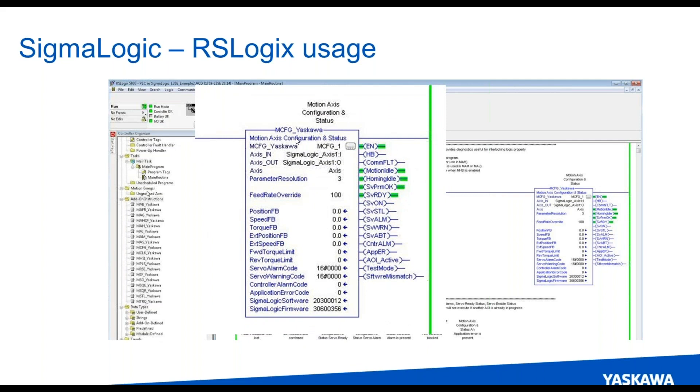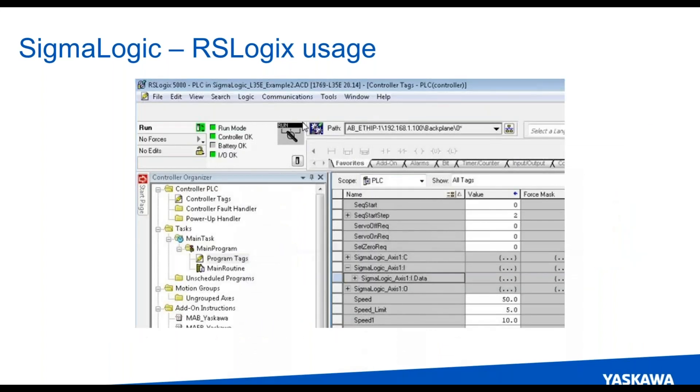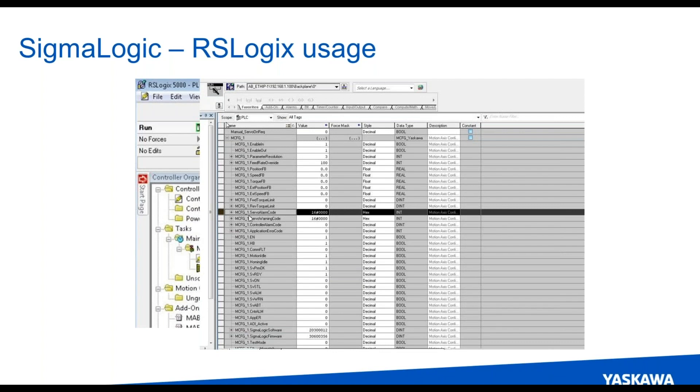We do have one special function block AOI called MCFG. This is kind of a watchdog between our Sigma Logic axis and the PLC — there's a heartbeat exchanged back and forth. This will show you the status of the axis and also sets up all of the variables as tags for use within the RSLogix programming environment. For example, MCFG_1.servo_alarm_code — it'll give you everything you need from the Sigma Logic axis for use within your RSLogix program: servo ready, servo on, is there an alarm, is there a warning — any and all of the things you would need from the drive, accessible via programming tags.